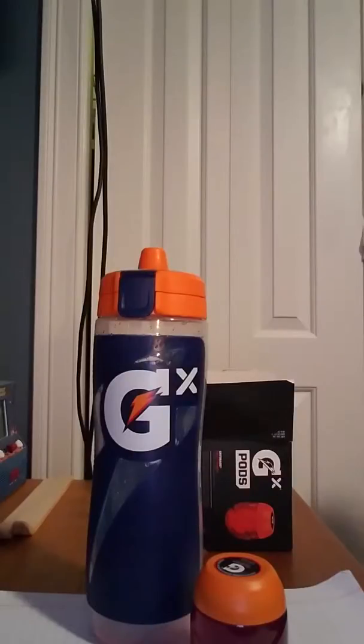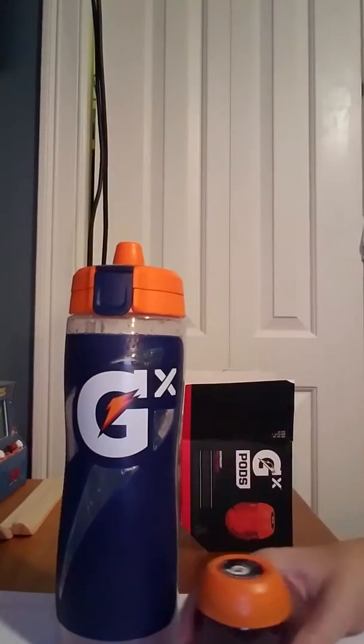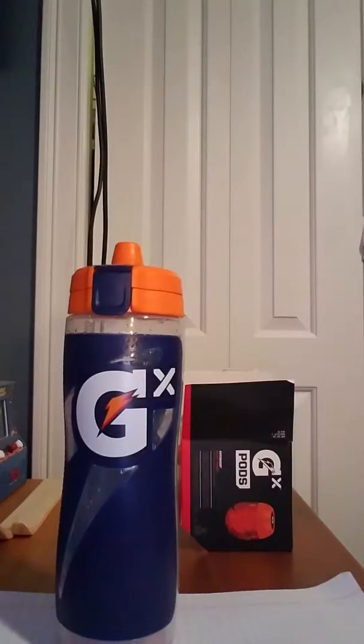Hey, what's going on? I hope you're having a great day, because I am, and I wish the same for you. We're going over the Gatorade X bottle and pods. We'll get into the pods later — there are a couple of flavors so far. But let's get into the bottle first.